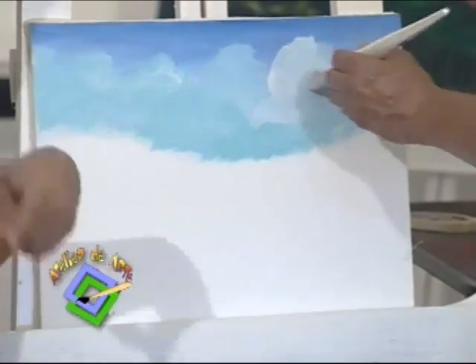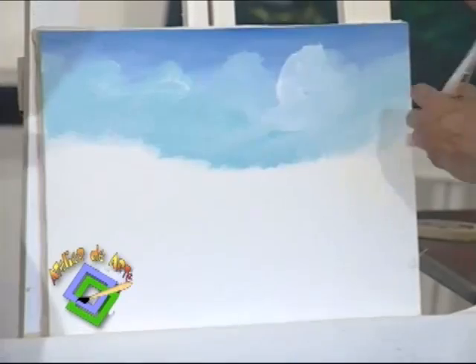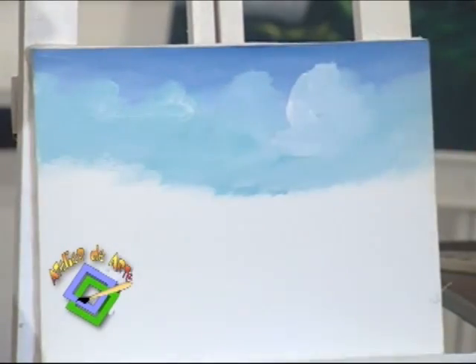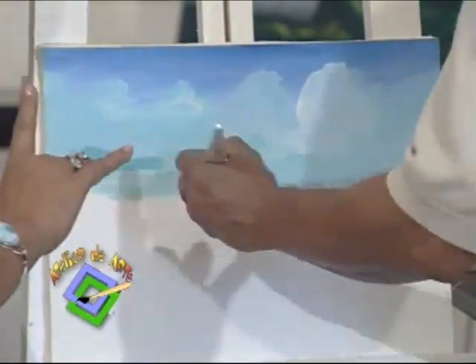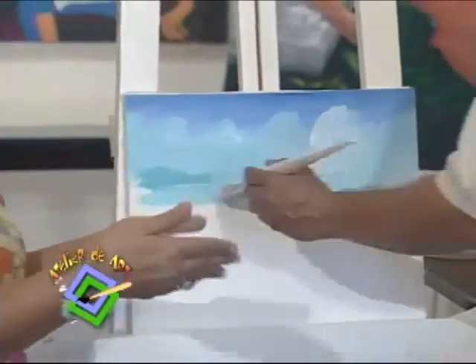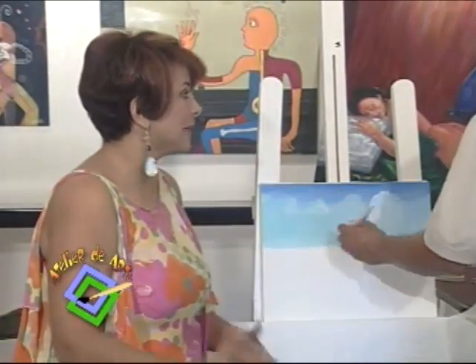I'm seeing that you are adding much more black now to form the clouds. The movement of the hand — that's what I want people to capture well. It's fast, consecutive, sometimes horizontal, sometimes curved, so that the clouds look more natural.